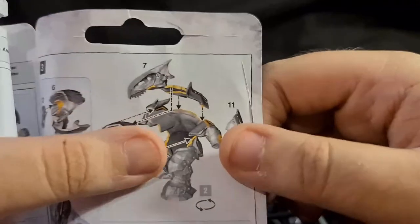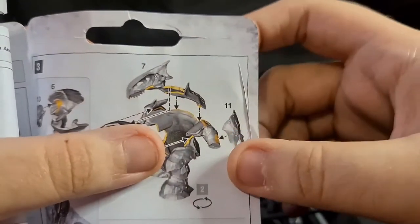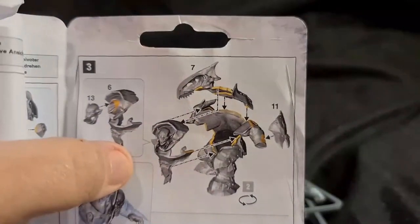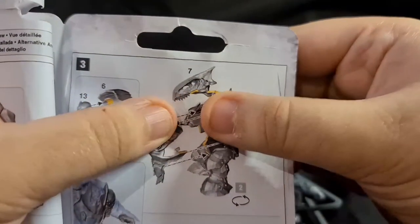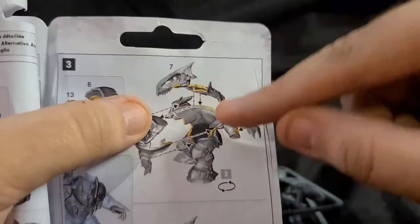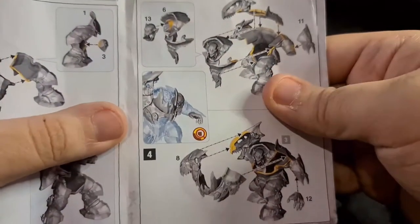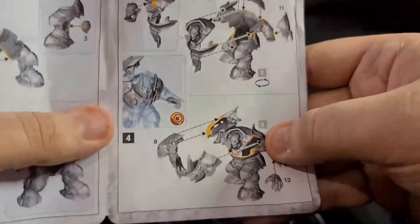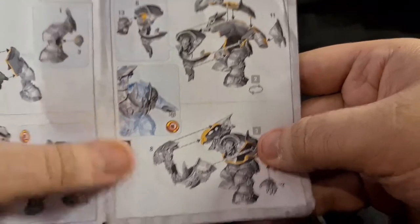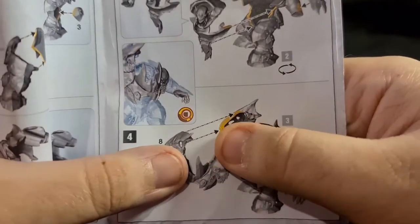I believe they call that a ripper claw in Iron Jaws — it's basically a hand with no weapon but it has the ripper claw, a bit of armor he can stab and hack stuff with. Then you get this big skull that's part of his back, and as you can see it clips on all around here. Once it's together, that's piece eight complete.